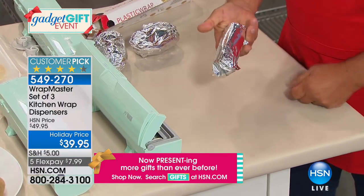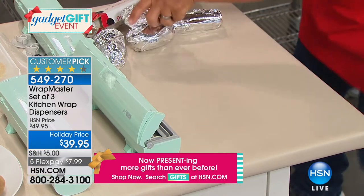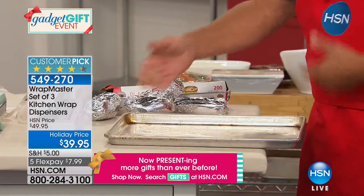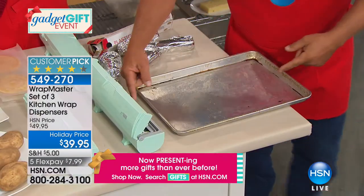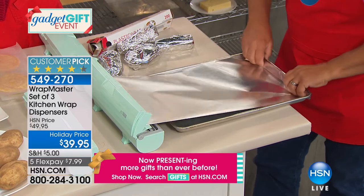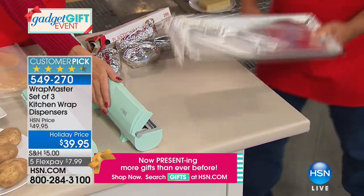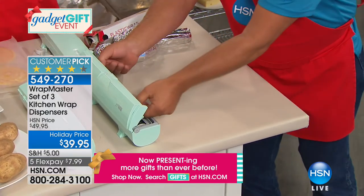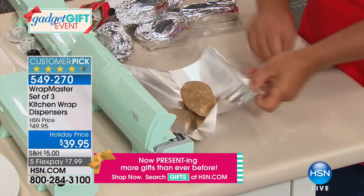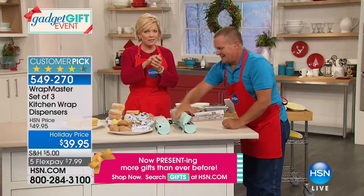For a potluck or football game, you want to take a pot of beans — place it in front of the Wrap Master. Pull out what you need, snap the lid, and that plastic wrap does a perfect job sealing the rim of the bowl. If this tips over in the backseat of your car on the way to the game, you don't have to worry about it spilling — because you have that perfect drum-tight, airtight seal every single time. No more static cling or wrap sticking to itself.